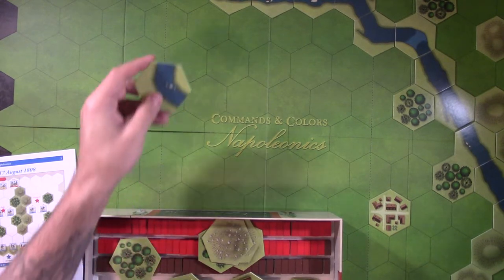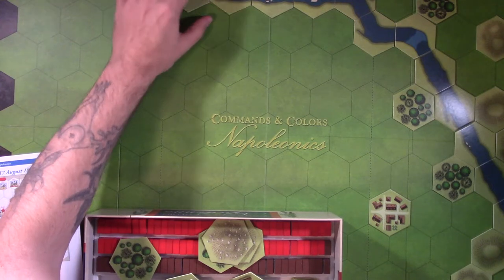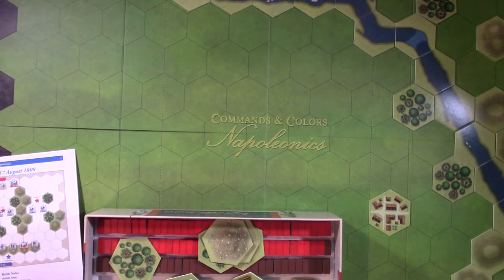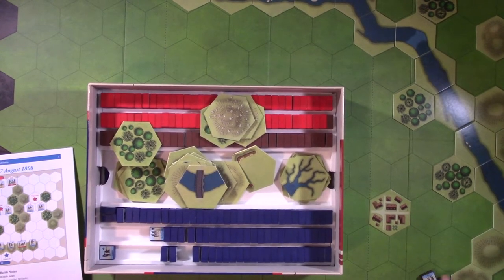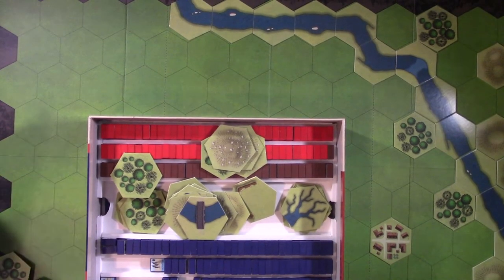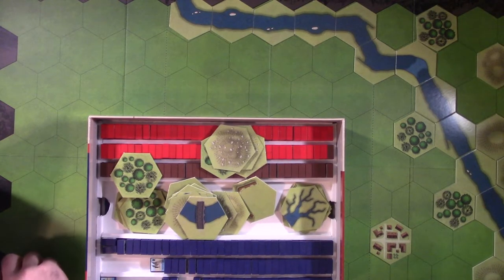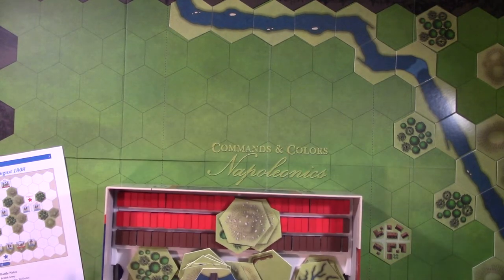My friend said 'let's play Quatre Bras but I have to finish painting my Nassau troops.' I didn't know about it - I was like, I didn't know the Caribbean was involved. He said 'no, you dummy - Nassau is a principality in Germany or something.' So I thought, okay, you learn something every day!